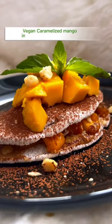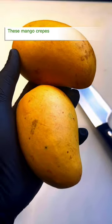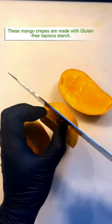Vegan caramelized mango in gluten-free tapioca crepe. These mango crepes are made with gluten-free tapioca starch and stuffed with a delicious sweet and slightly sour mango filling.